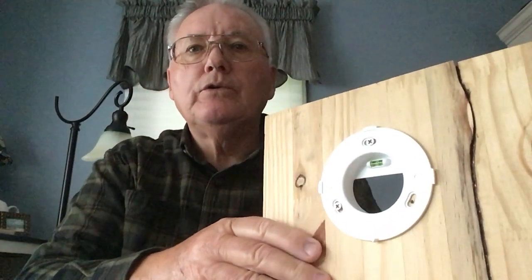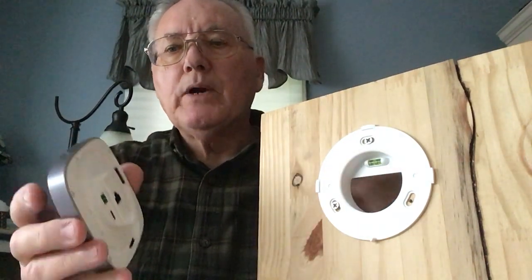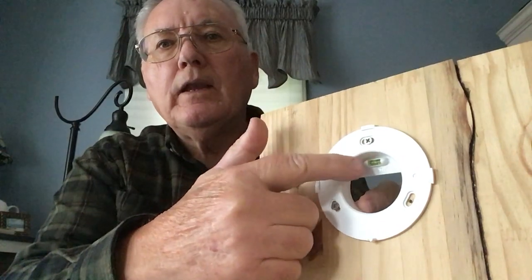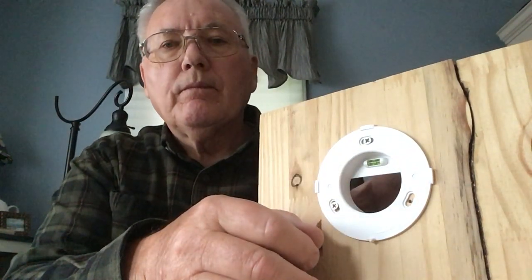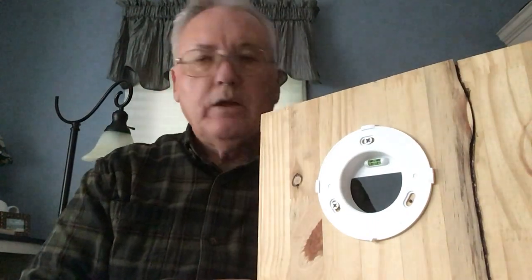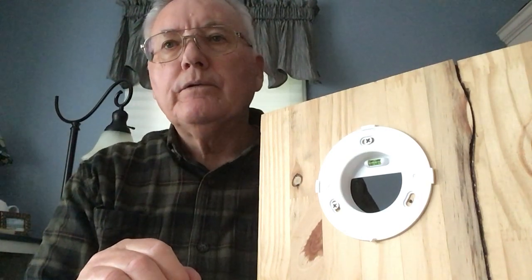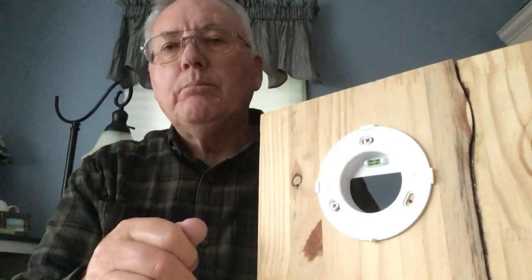These two units come together: the mounting bracket and the core itself. It has a level inside the mounting bracket, so you simply need to make sure that you have that bubble in the center to have it level. I cut a hole two and one-quarter inches in diameter — it is a little loose for the bracket, but it works.